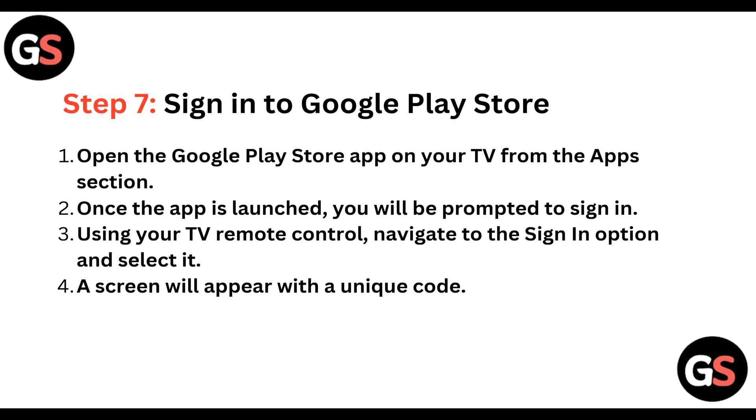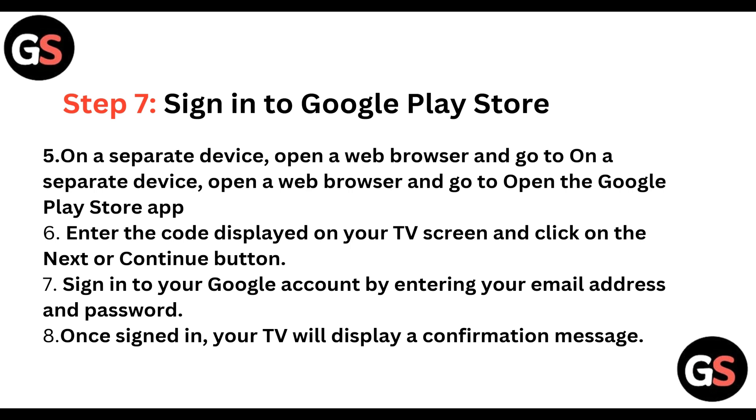Step 7: Sign in to Google Play Store. Open the Google Play Store app on the TV from the App section. Once the app is launched, you will be prompted to sign in. Using your TV remote control, navigate to the sign-in option and select it. A screen will appear with a unique code.